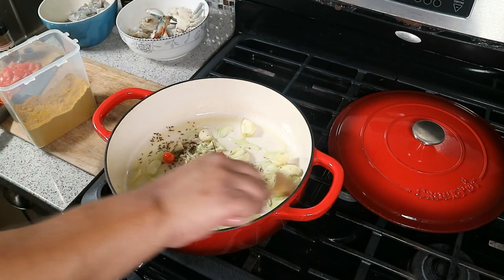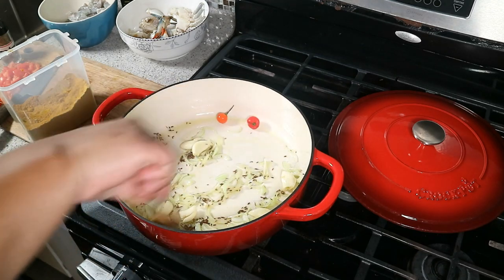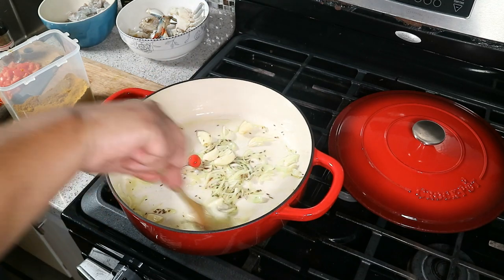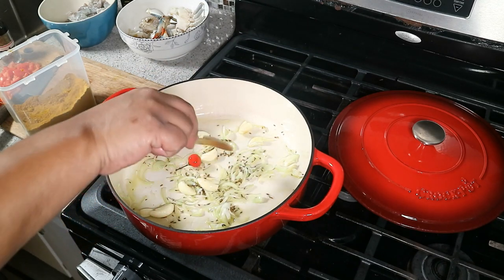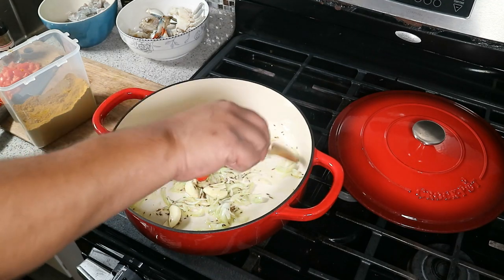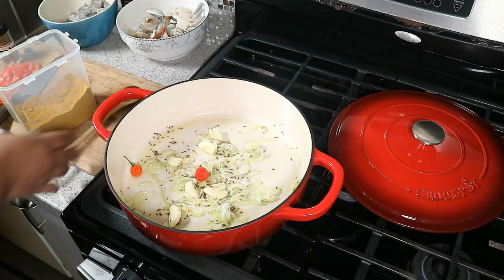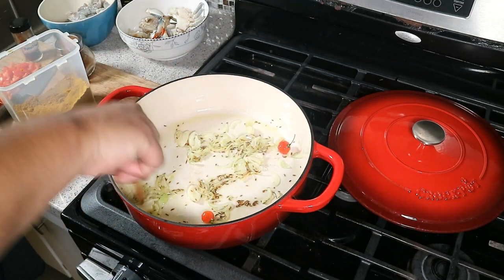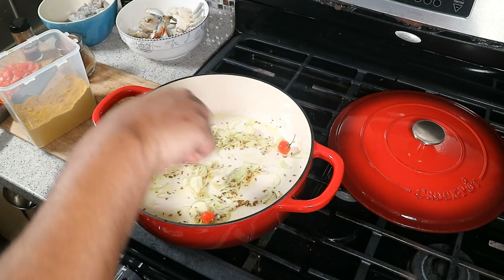I also have six medium potatoes, peeled, washed, and sitting in water so they don't go discolored. Give that another quick stir and we're gonna leave this for about four minutes, really wanting to bring out the flavors of the cumin, the garlic, and the onion on very low heat. The kitchen should already be smelling brilliant.